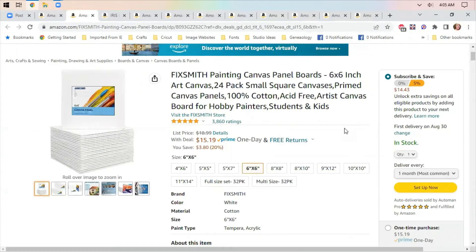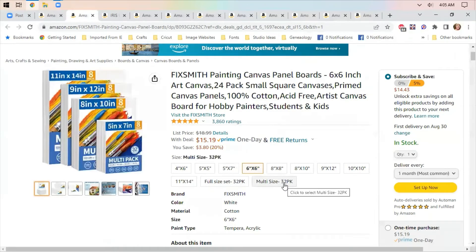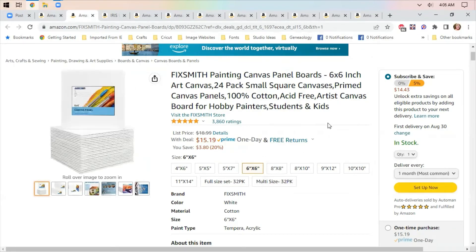Painting canvas panel boards — these are not the ones that have the square frame in the back. These are the ones that are flat, but they have them from four by six inches all the way up to a multiple size of 32 packs, and they're running about 20% off. If you like to have a good number of canvases on hand or if you're into painting, this is a decent deal.